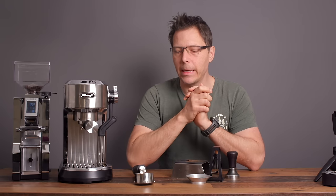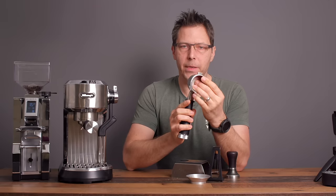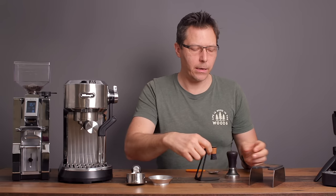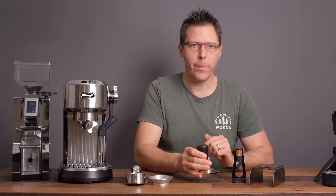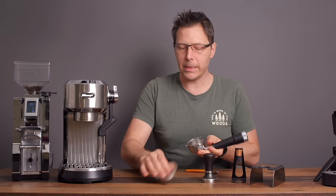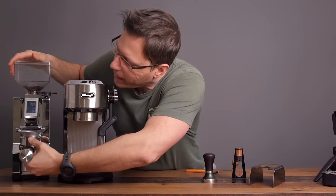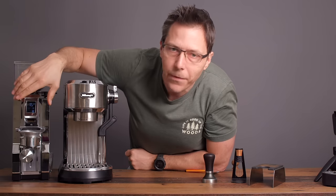For advanced mode, I'm going to use a bottomless portafilter and an IMS basket. I've got a funnel for dosing, a tamping station, a WDT, and a slightly different tamper that fits the basket better. I'm going to use 16 grams of a medium, slightly darker-side roast — a freshly roasted bean. I'm using the Eureka Libra grinder because it weighs for me automatically.